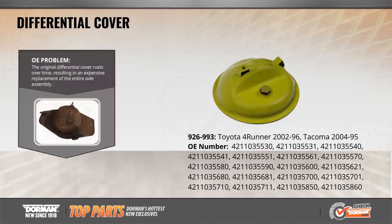Another OE Fix we're introducing this month is our differential cover for over 1 million Toyota 4Runner SUVs and Tacoma pickup trucks.